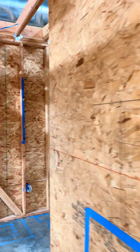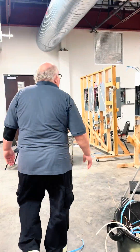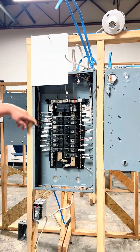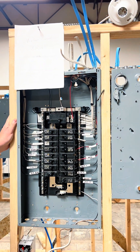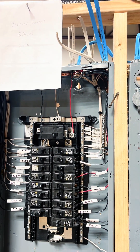The next part is our 401 or 104 classes — mock panels. We have our mock panel class where they learn how to label panels by a schedule, like kitchen lighting, disposal, bedroom one, bedroom two. They learn how to put that all together and wire it correctly, so they know how to use a sub panel and a main panel. They spend six weeks on that for their lab.